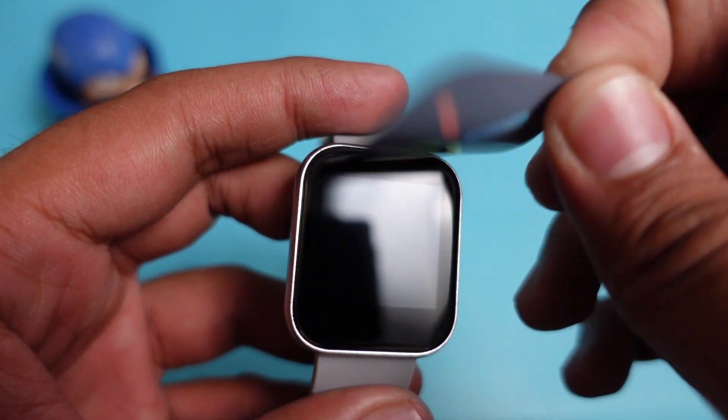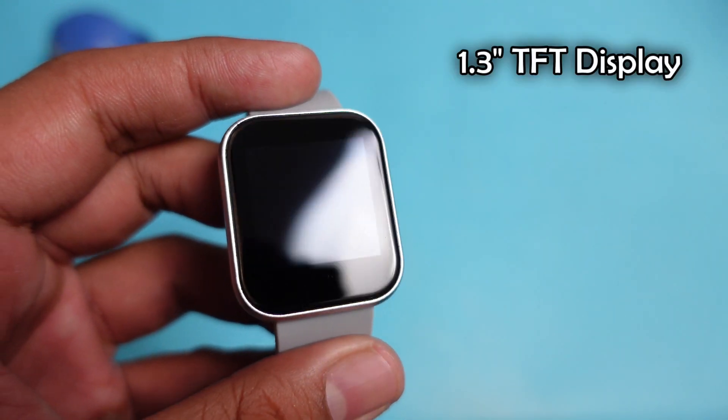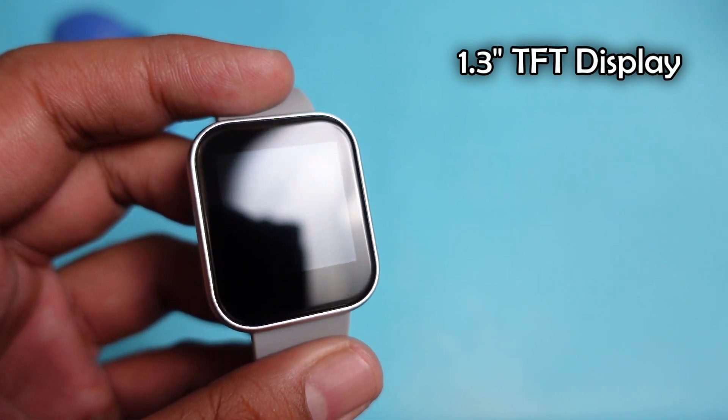Removing the sticker from the display — you will get a 1.3-inch TFT display with good screen quality. There is no dedicated physical button on this smartwatch.